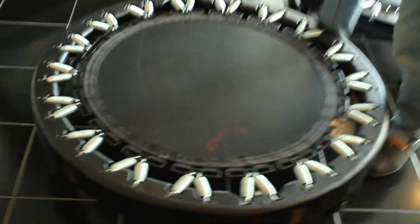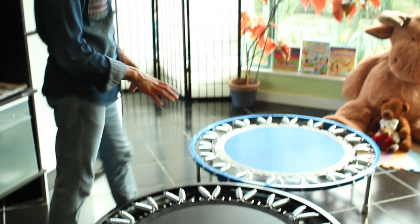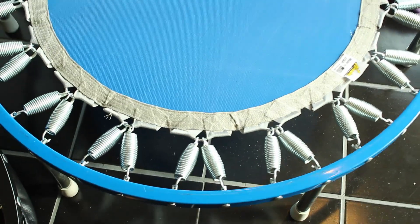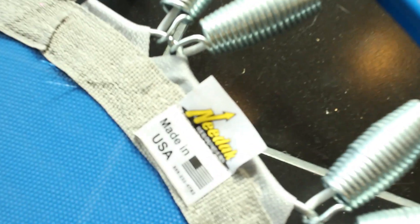The first rebounder we have is called the Rebound Air. This is a rebounder that I've owned for about three years and been using consistently. Based on my research at the time, I thought this was the best one. In the middle here we have the Cellerciser, which is an excellent rebounder. And over here is probably the most popular rebounder in the world — it's called the Needak. We're going to try all of them.